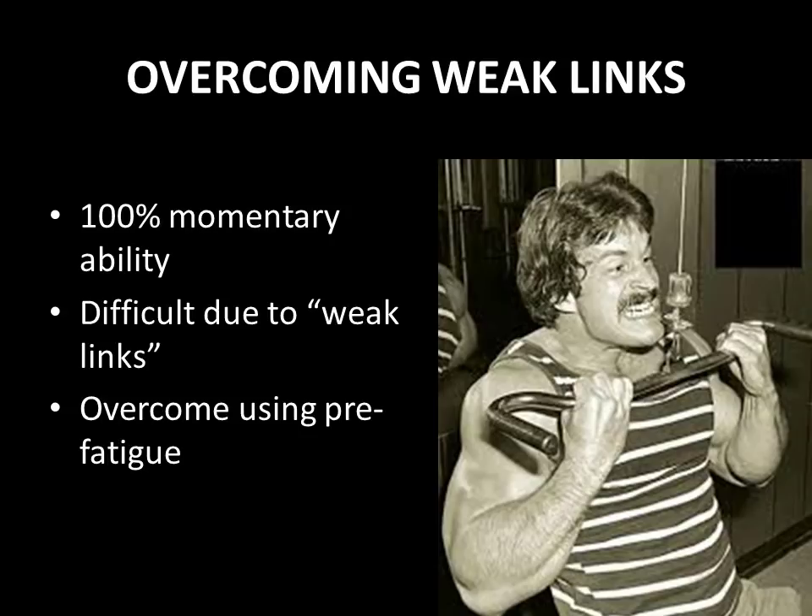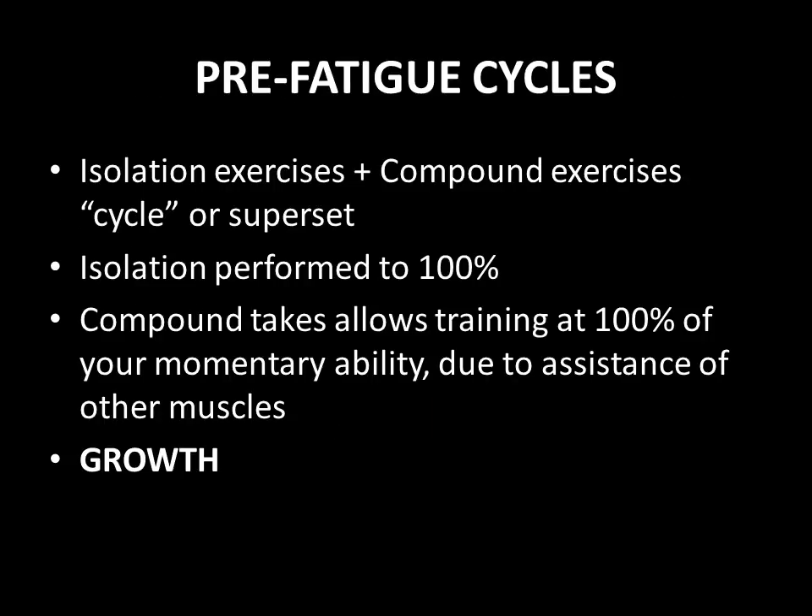So how does one overcome these weak links? He recommends the use of pre-fatiguing cycles. This is one of the major points that Mike Mentzer makes in creating a basic heavy duty cycle — the use of pre-fatigue cycles. These are a combination of isolation exercises supersetted or cycled with a compound exercise.